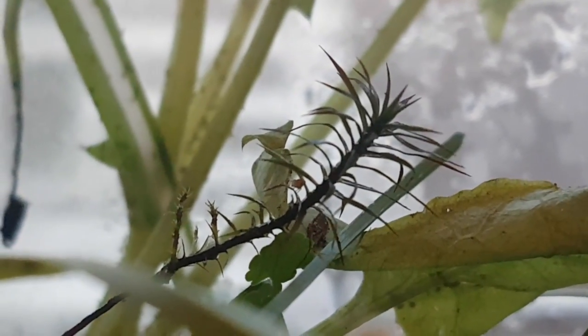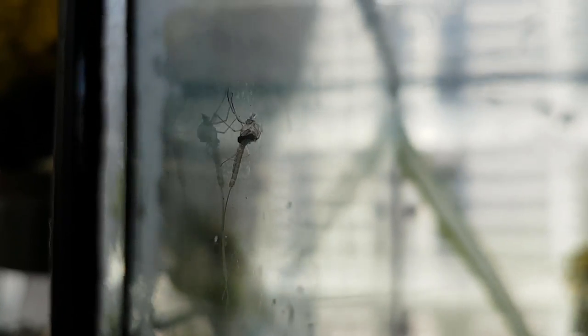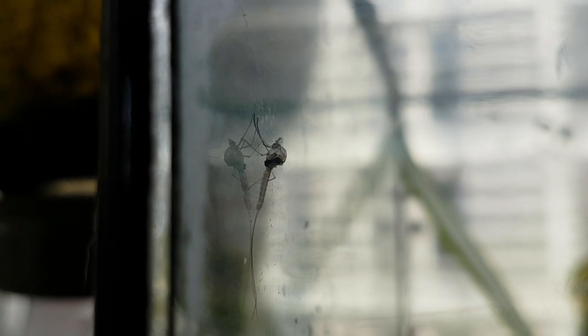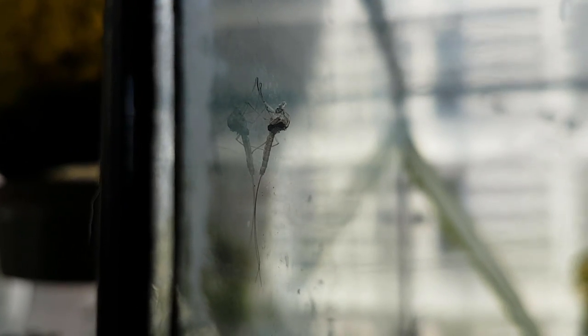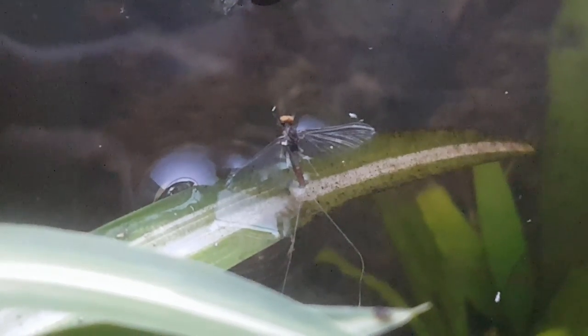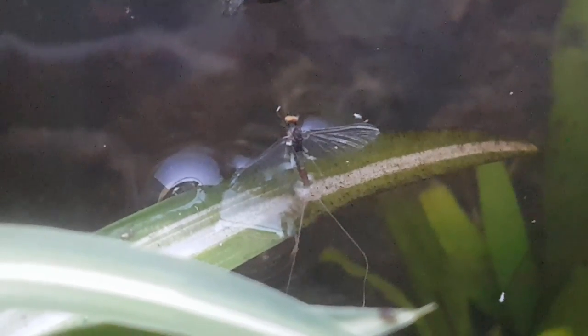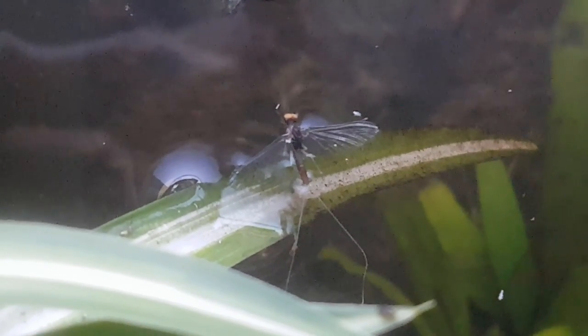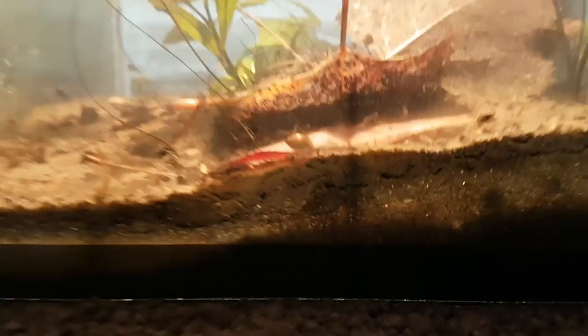There's one of the globular springtails on the moss. Now this is interesting — some of you may remember the Cloeon dipterum, or mayfly, featured in the first episode of the spring ecosphere. What you're looking at is the final molt of the metamorphosis. A few days later I found the adult fly dead; it probably died of old age, because these flies only live a few days as adults.